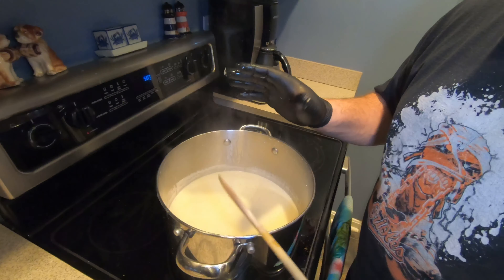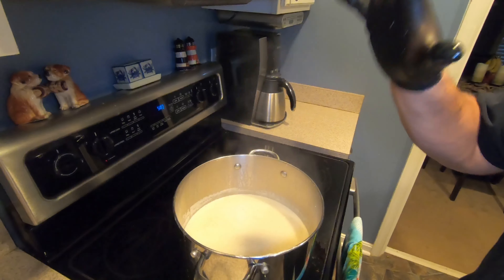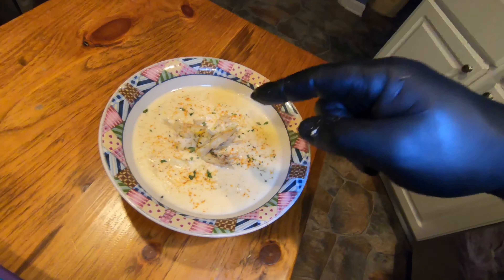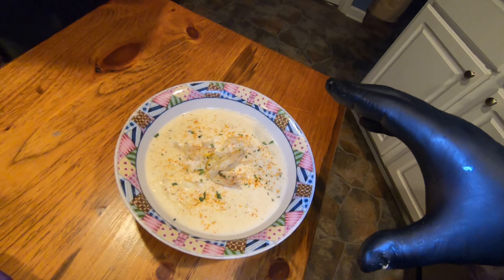I'm going to let that cook for maybe another five minutes and then plate it up for you. There you go — Maryland cream of crab soup. It's absolutely delicious. I wish it could have been a little bit thicker, but it turned out beautiful, it looks good, and I've already tasted it — it tastes absolutely wonderful. I hope you like the video. If you do, make sure you subscribe, hit that like button, and hit that notification bell so every time I put a video up it will let you know.